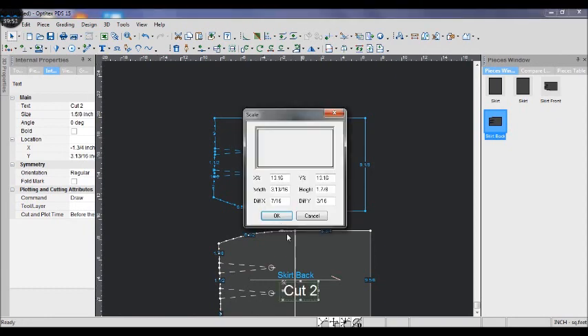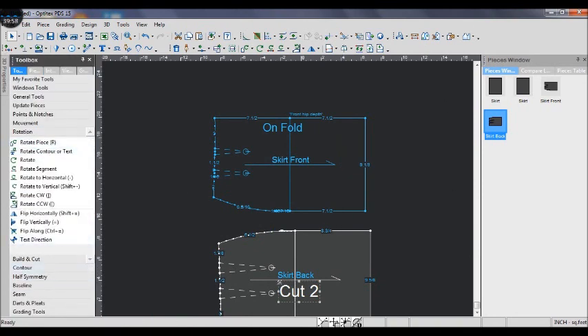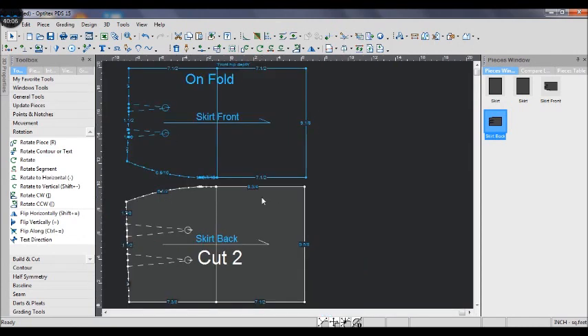Don't forget to add half inch seam allowance. Thank you for watching — if you like this channel please subscribe, and see you next time, bye!